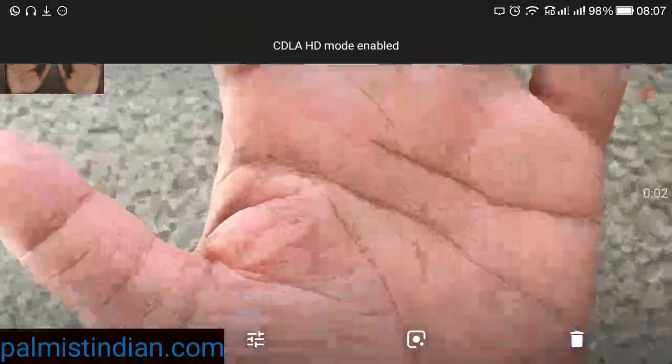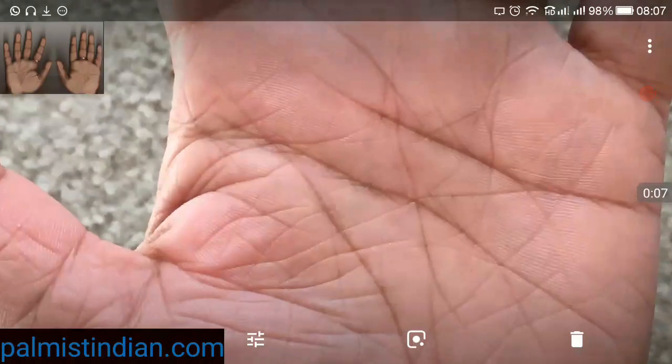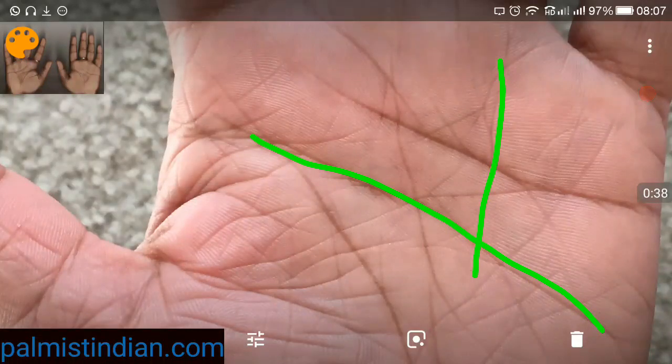We are seeing this particular hand and I'll try to go from question to question. How will my career shape up in the future? The left hand is not the active hand, but we see what it indicates. We'll take the left as the passive hand and the right as the active hand. This is the headline and this is the Sun line.